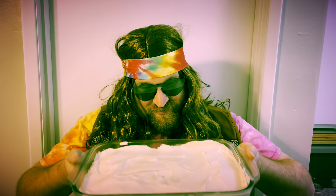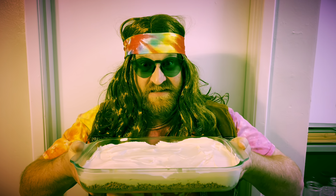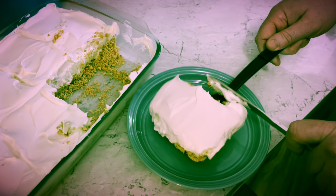Try the green stuff — it's delicious. Pure nostalgia. Thanks, Aunt Dolores. What language does Jell-O speak? Gelatin!